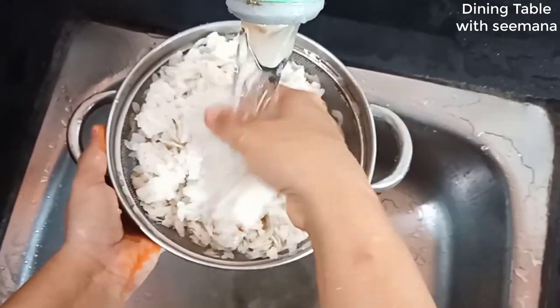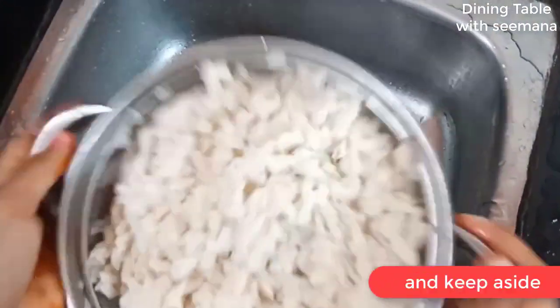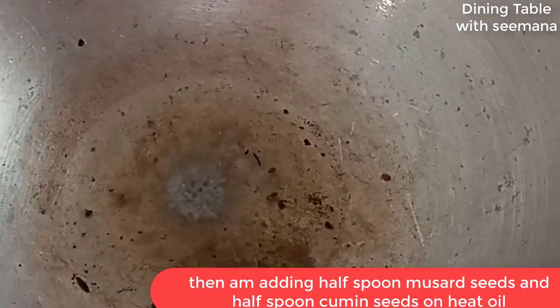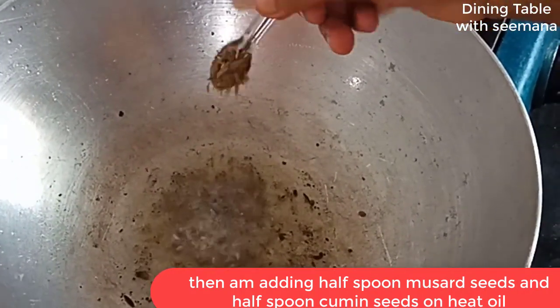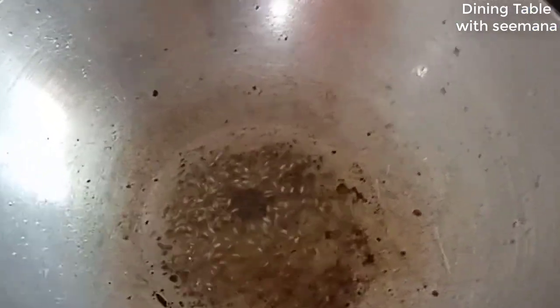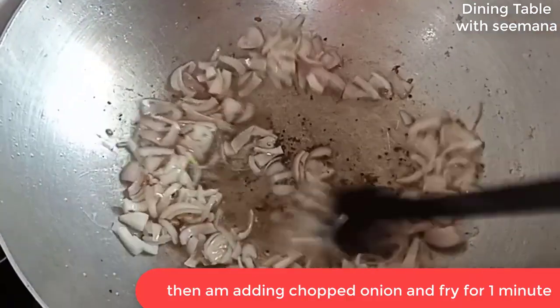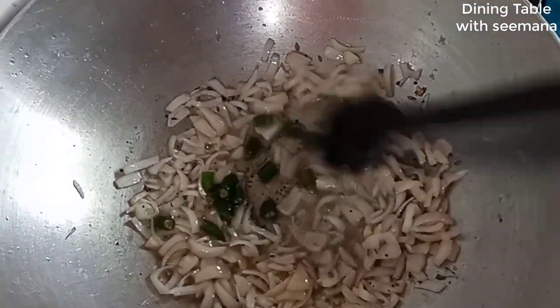If you don't have extra oil, put the water aside and use the same oil in the same pan. Add rye (mustard seeds), and a half teaspoon of mustard. Then we add onion, a little bit of ginger, and green chili. We add green chili this way.